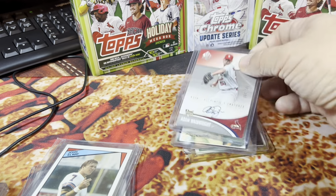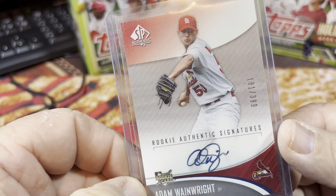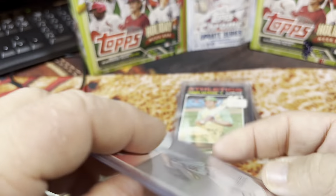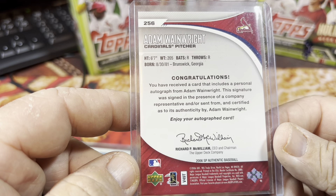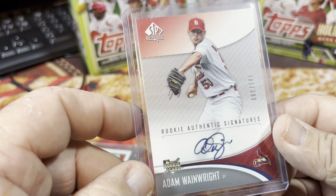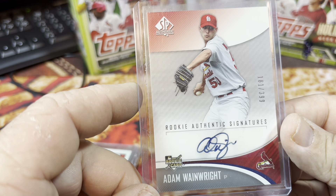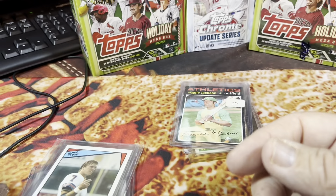This card was pretty cool — Adam Wainwright autographed rookie card, numbered 181 out of 399, from SP Authentic rookie authentic signatures, 2006. To have an autographed Adam Wainwright rookie card is really something. I looked up comps on this card but couldn't really find this exact card. I would probably guess 50 to 60 bucks — you guys can correct me if I'm wrong down in the comments below.